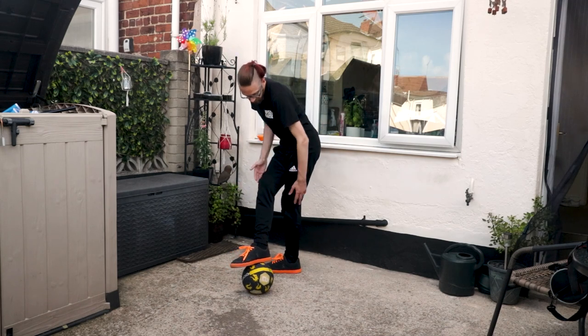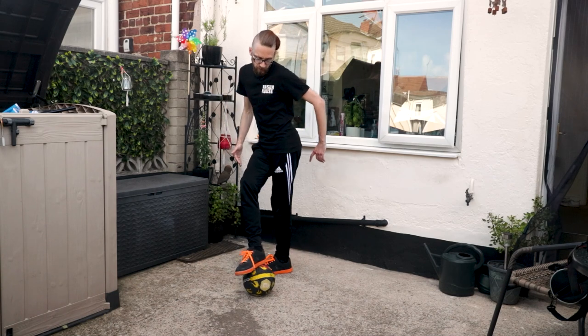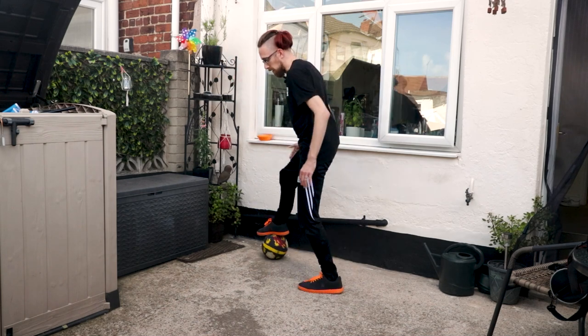We're going to come over, grab the ball, and spin again. This foot's going to come across the ball. As we spin, this leg is going to spin so it comes behind, and then this leg's going to come here. We release the ball, then come back around, grab it, and pull it forward.